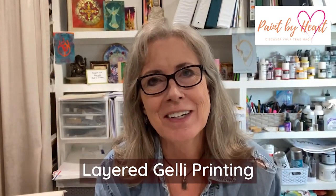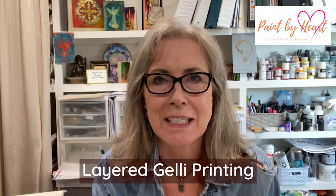Today's video is on layered jelly printing. We're going to go over a couple of different ways to use layers to make beautiful jelly prints suitable for framing or whatever else your heart desires, and I did learn some very interesting things while putting this project together.